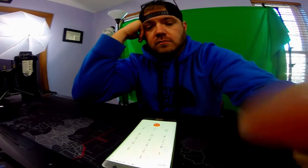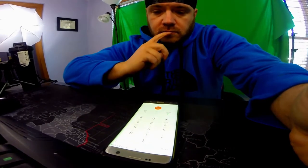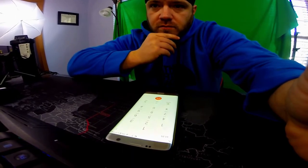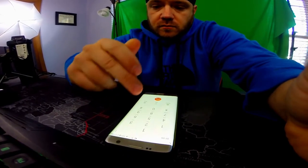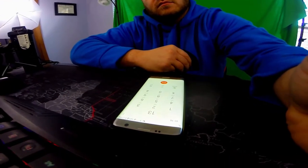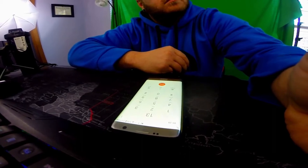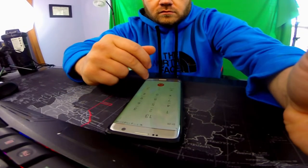Thank you for calling J&P Cycles. Please listen carefully as our options have changed. Your call may be recorded for quality assurance. If you know your party's extension, press 9. To request a J&P catalog, press 1. For parts availability or to place an order, press 2. For customer service options, press 3. If you're calling to make a return, press 1. To find out the status on delivery of an existing order, press 2. For all other customer service inquiries, please hold for the next available agent.